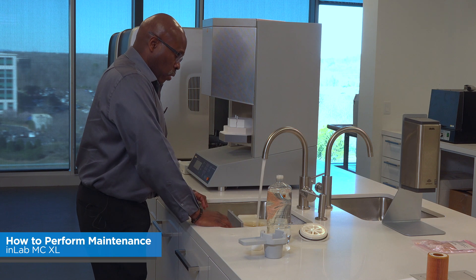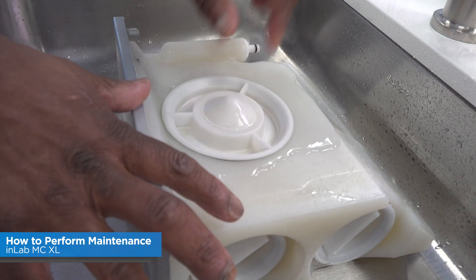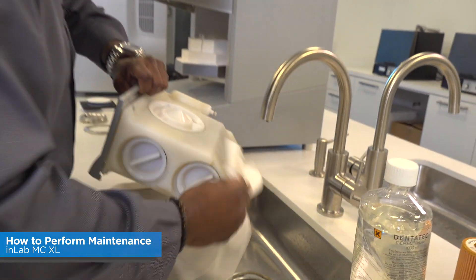I like to let the water overflow so that when you put the cap back on it just spills. Then take some paper towels, dry it off, and put it back in the unit.